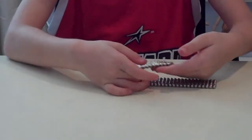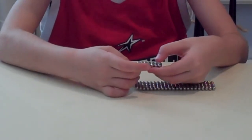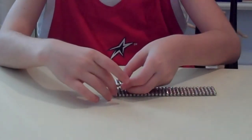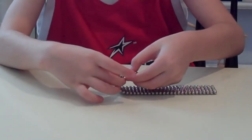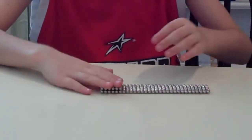Now fold it like that but don't touch anything. Then you are going to count 6: 1, 2, 3, 4, 5, 6. Then you are going to put it down. Like that.